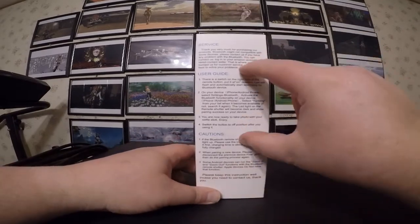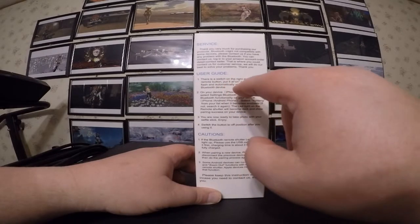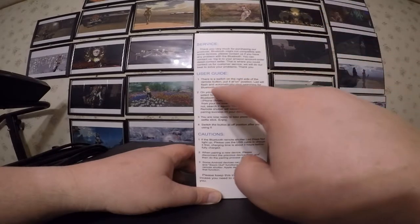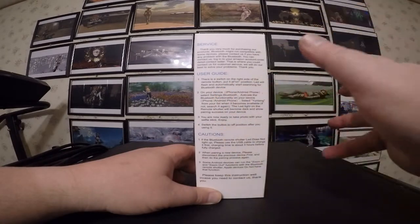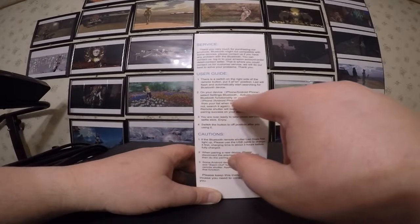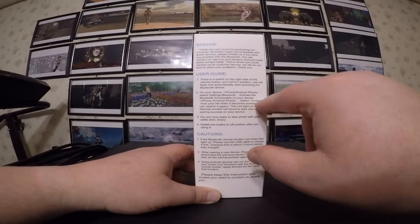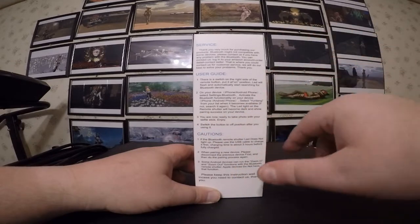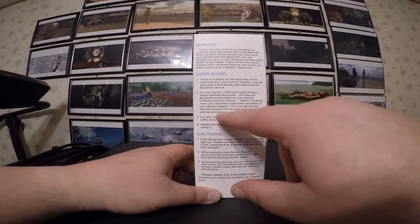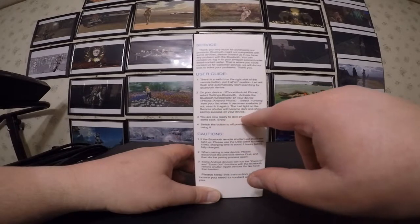User guide right on the box. There's a switch on the right side of the remote button — put it in the on position. The LED will flash and automatically start searching for a Bluetooth device. On your device, activate the Bluetooth functionality, then select the device from your list when it becomes available. The LED light on the remote shutter will become dark to show pairing success. You are now ready to take photos with your selfie stick. Enjoy.